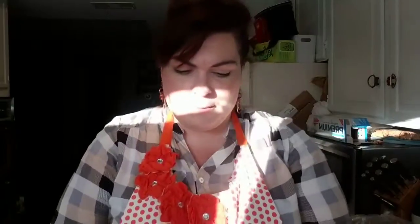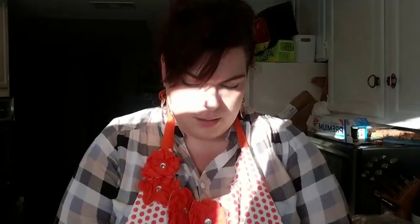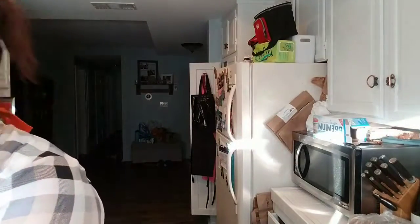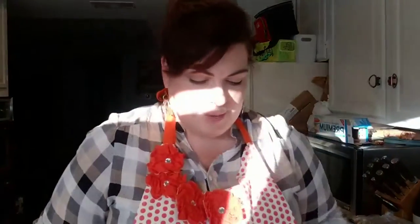To this we're going to add two eggs. I know fancy people say don't put your eggs directly in, but I'm not fancy and I'm okay with that. These are two jumbo grade A chicken eggs — I almost said cow eggs because I'm not smart sometimes. Going to rinse my hands because they're about to go in the raw meat.